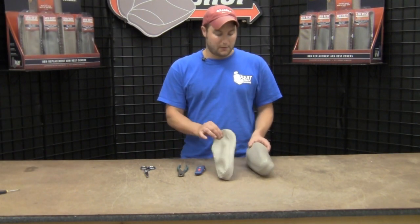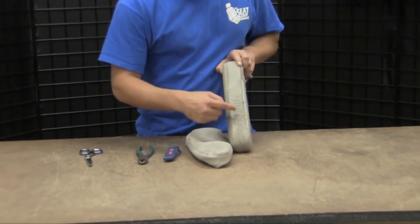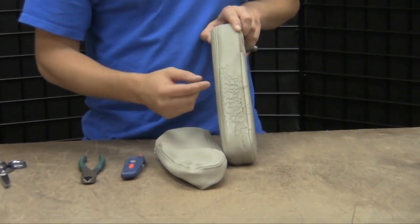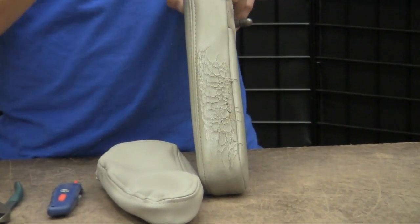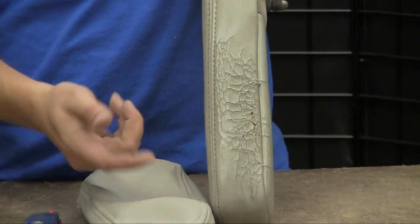Now we're going to put the new cover on the old armrest that we just pulled off. Some of the armrests may look like this with all the prickly points and sharp edges. Go ahead and take a few strips of duct tape and put it tightly over that, just so those points don't poke through the new cover.